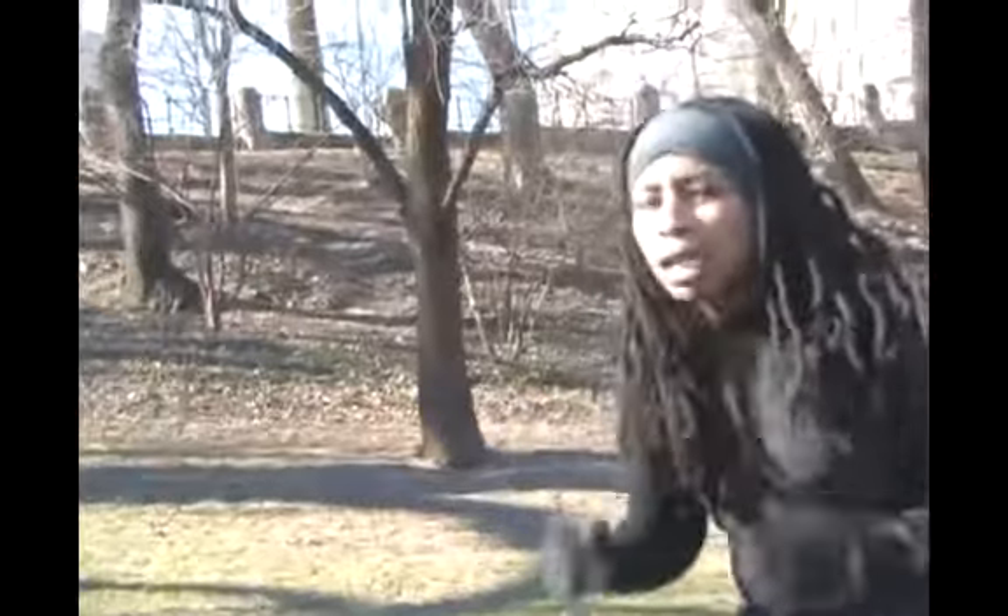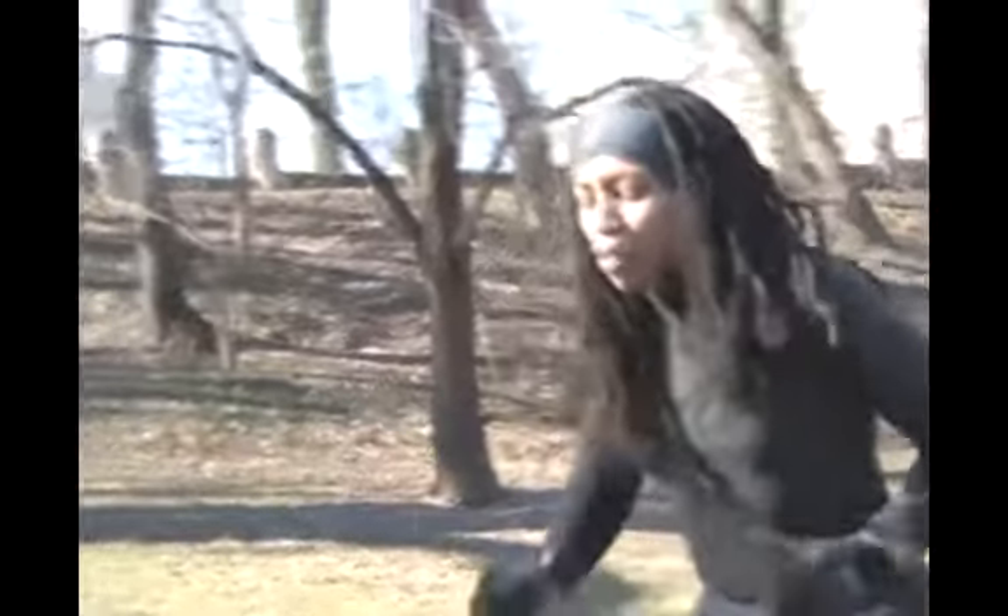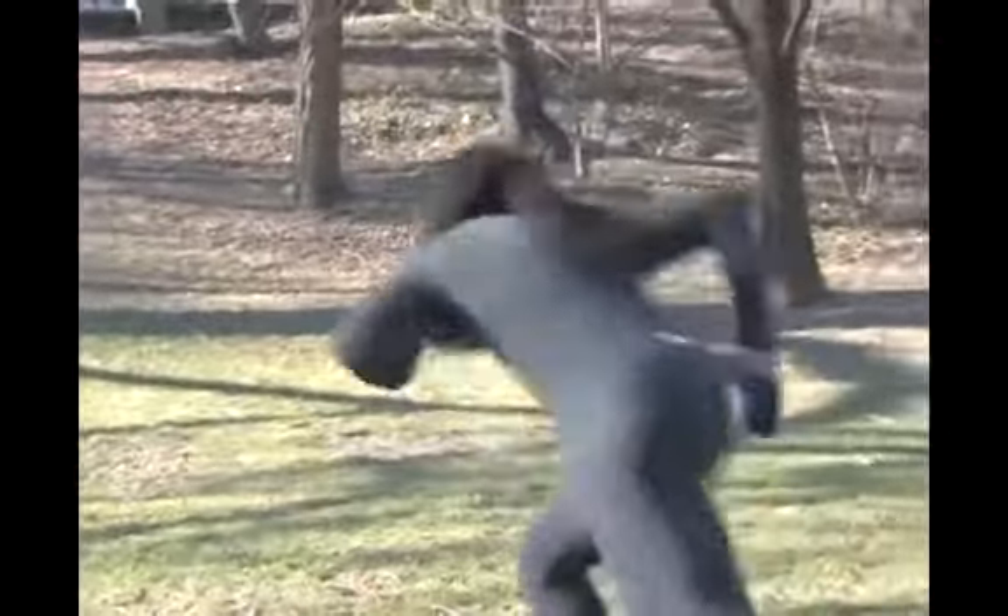The next thing we're going to do is a little bit of an uphill sprint, switching direction. What you're going to focus on is being in a squat position and then trying to explode up — only going to where you can go. If you're a beginner, you're going to come nice and low, turn, and then jog up.